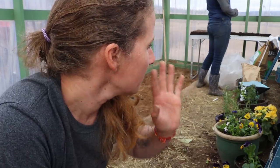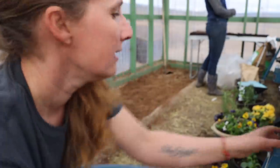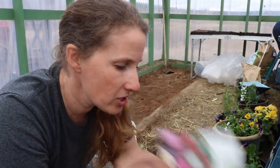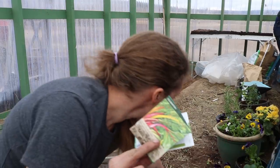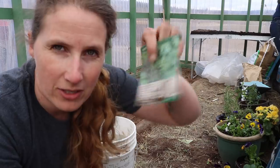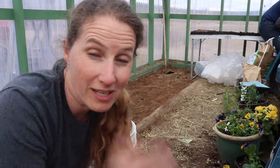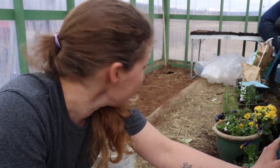I decided to do one more thing before we leave the greenhouse — we managed to get everything planted that I wanted to. For fun I decided to plant some radishes, spinach, chard, and extra kale seeds in this little bed just to get some early greens. I've never done this before, especially not this early, but I thought I'd give it a shot. I'm going to cover it up with a sheet of plastic at night and hopefully we'll get some early greens in a couple of weeks — that would be really exciting.